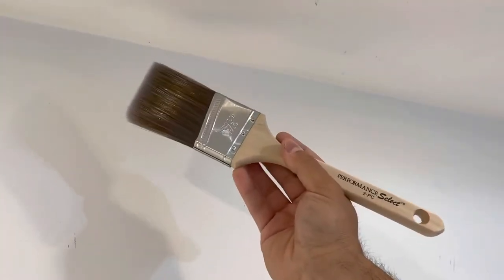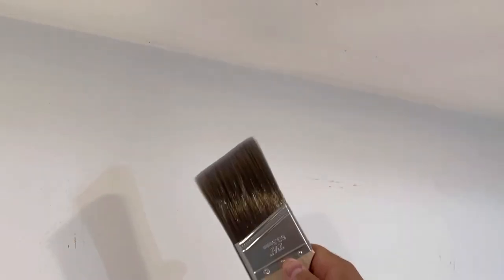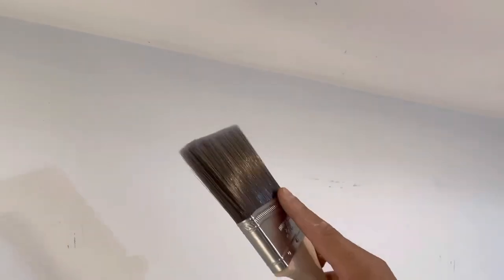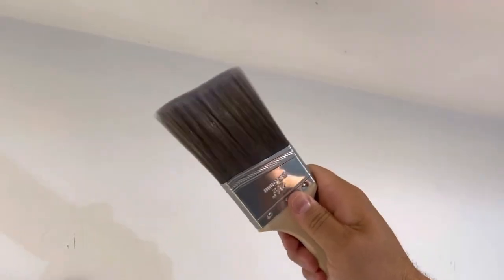I have a brush right here — pretty much any brush will do. Ideally you want to try and get an angled brush, but at the end of the day it doesn't really matter; any brush will work. One with a thicker amount of bristles will work a little bit better than one that's thinner because you can load up a bit more paint on it.